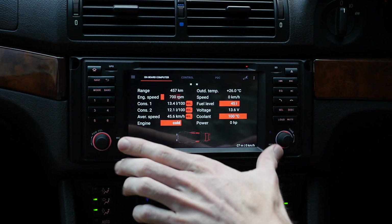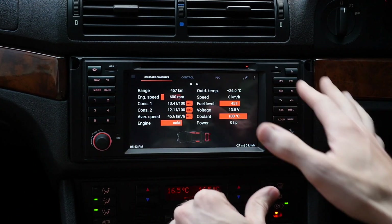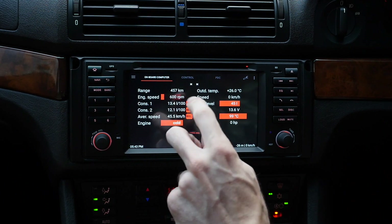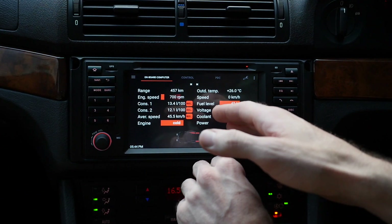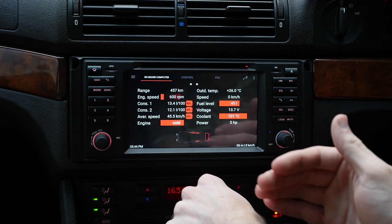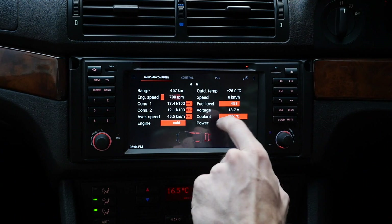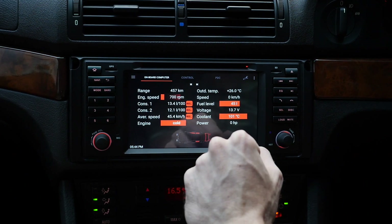My original E39 had the colour screen with the onboard computer, and when I went to the Android I lost all of these functions. But now with the iBus app, straight away I've got the range for the fuel left in the tank. It shows engine speed — currently idling at 700 RPM — consumption one and consumption two. You can see this little red button to reset, and you can even customize whether you want to hold it or just press it to reset. Every single thing has an option to change. Average speed, engine temperature, coolant temperature, horsepower — I don't really use that, but it's kind of cool when you're driving. Battery voltage, fuel level — currently at 45 litres.